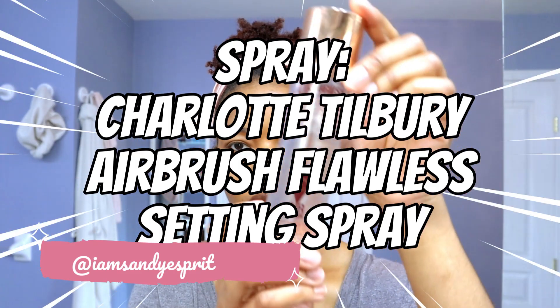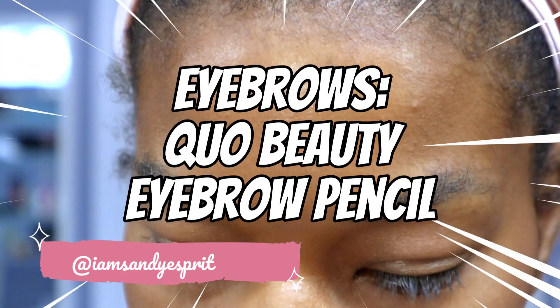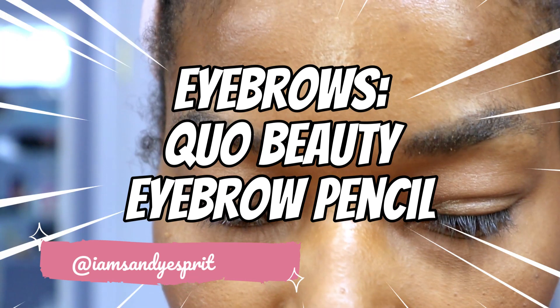I'm going to set everything with the Charlotte Tilbury Airbrush Flawless Setting Spray — one of my favorite sprays. Here's a hack: if you want your makeup to last longer, spray it on before you put on your makeup.